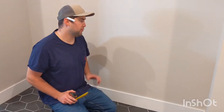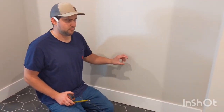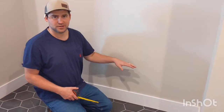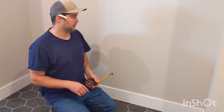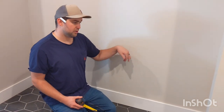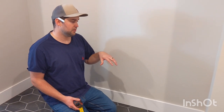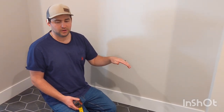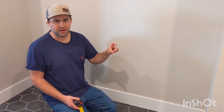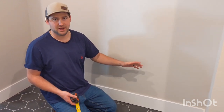So now we're going to be getting ready to put on our support board that our bench is going to bear on. I have some extra rip-down three-quarter inch MDF that we're going to be using. The process is pretty simple — we're going to be marking our studs and then determining what height that needs to be. Our bench is going to be 19 inches off the ground. The top is an inch and a half thick so the top of our board needs to be at 17 and a half.